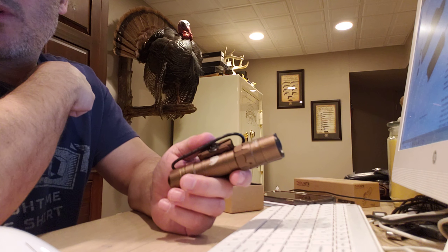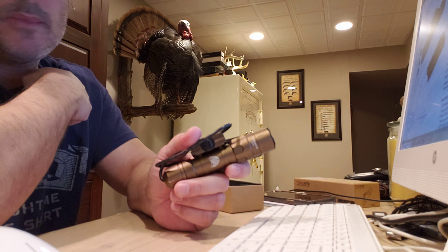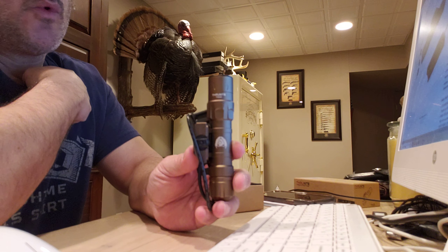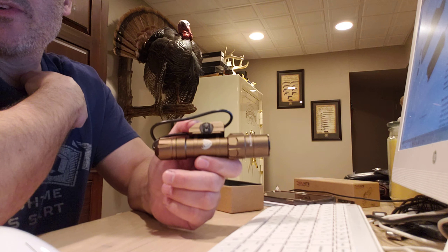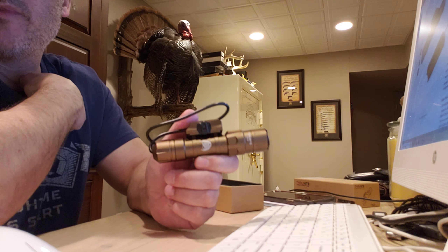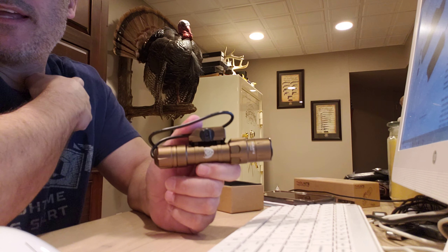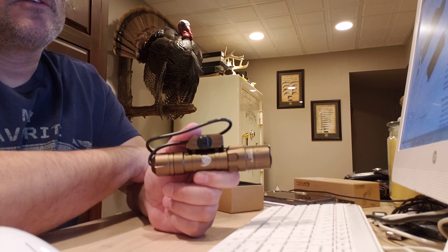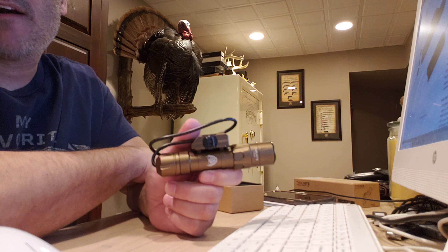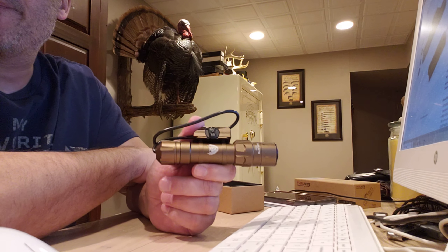This one I currently do not have on a weapon, so I still have it in the box. Currently, these go for $90 on Amazon. I picked these up — if you keep an eye on them, they go on sale every now and again. They go for quite a good price sometimes, sub-$70, if you really watch them.